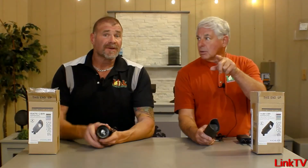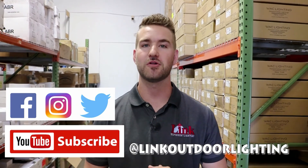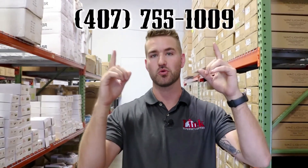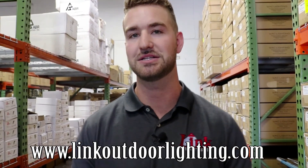All right, call us first. Don't forget to subscribe to our YouTube channel, like us on Facebook, follow us on Instagram and Twitter. And if you guys need anything, give us a call — or you can visit our website at www.linkoutdoorlighting.com.